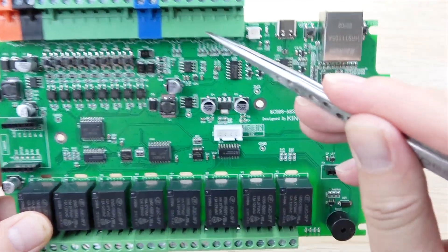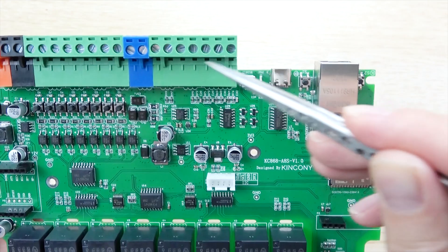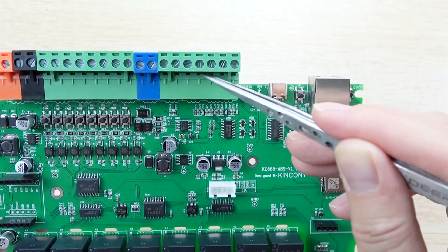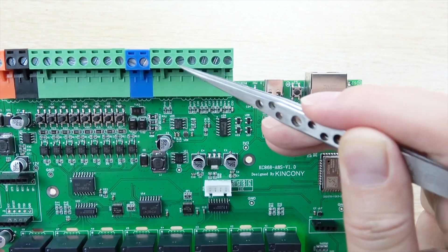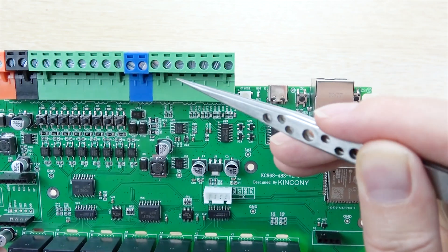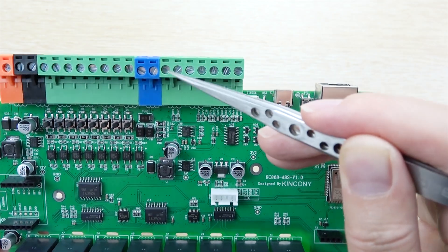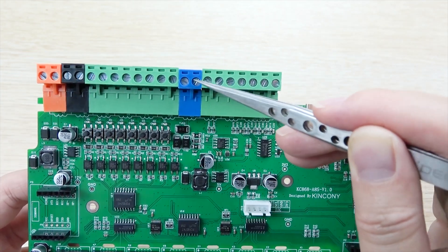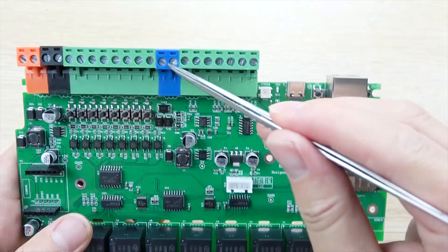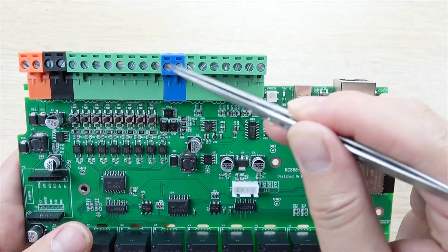Here you can see there are four channel analog inputs: 0 to 5V voltage and 4 to 20mA. This is the GPIO for you to use, and here is ground. And this is RS485, which I think you can use with Modbus. The blue connector is RS485.